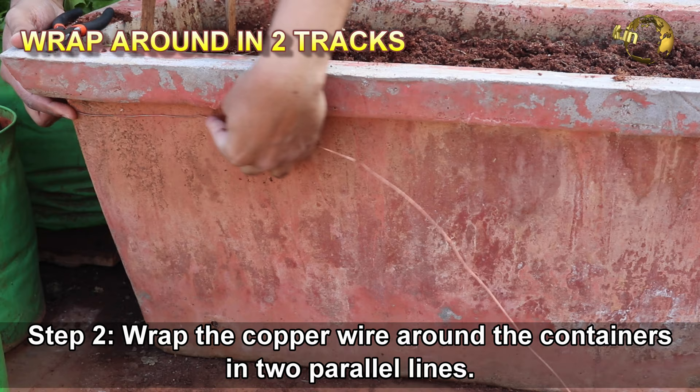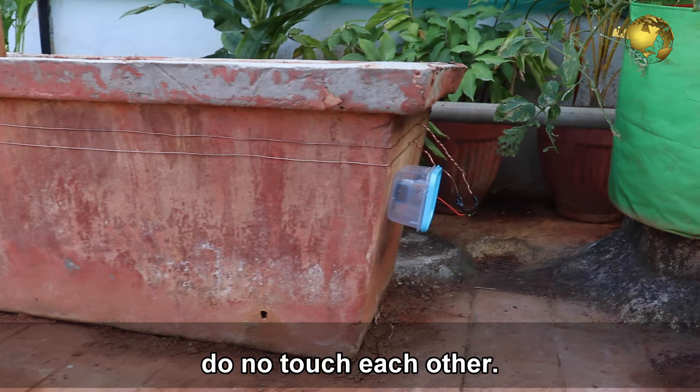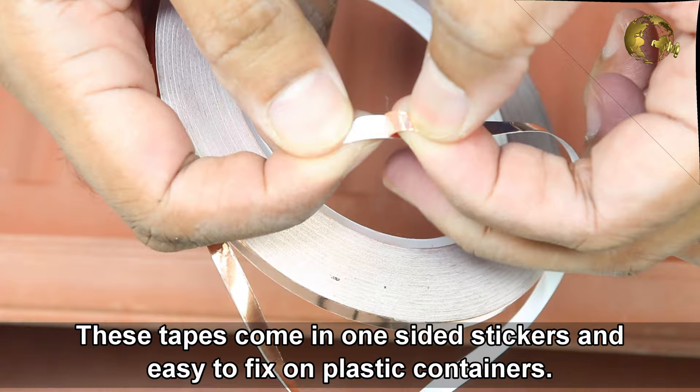Step 2: Wrap the copper wire around the containers in two parallel lines. Make sure the distance between these two lines is not more than 2 cm, and also make sure they do not touch each other. This can even be installed on raised beds or wooden pots using staplers. You can also stick copper tapes in a similar fashion, especially if you use plastic containers, as these copper tapes come with one-sided stickers and are easy to fix on plastic pots.